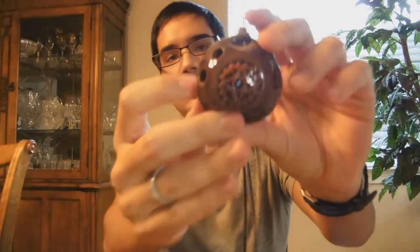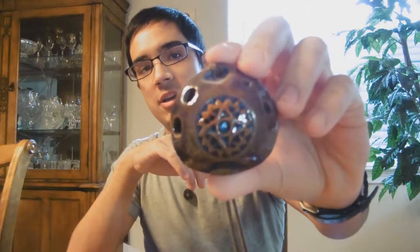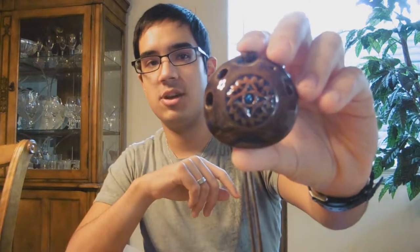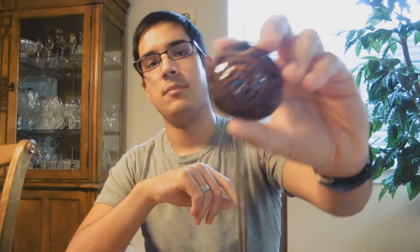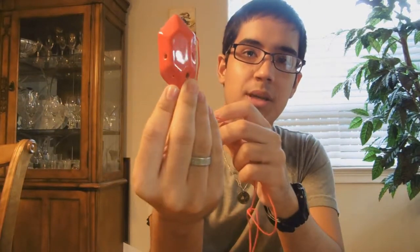First, this was my very first Ocarina ever. It's from Songbird Ocarinas — it's their 5-hole pendant. You can see it up close. This was my very first Ocarina, and I saw the ad for Songbird Ocarinas in a Nintendo Power years ago, so I ordered this one.